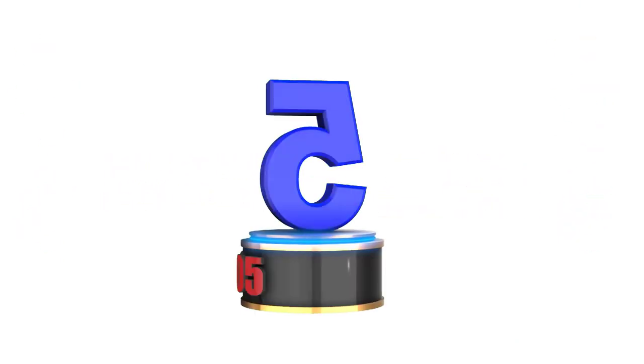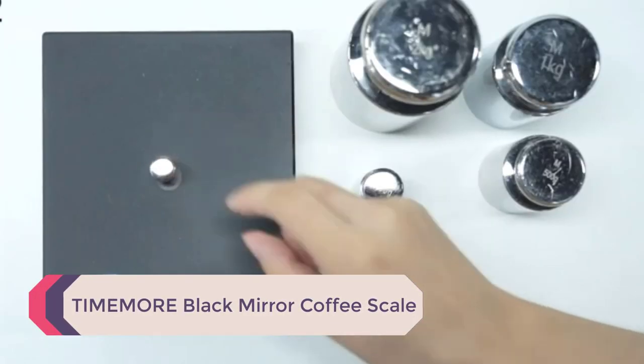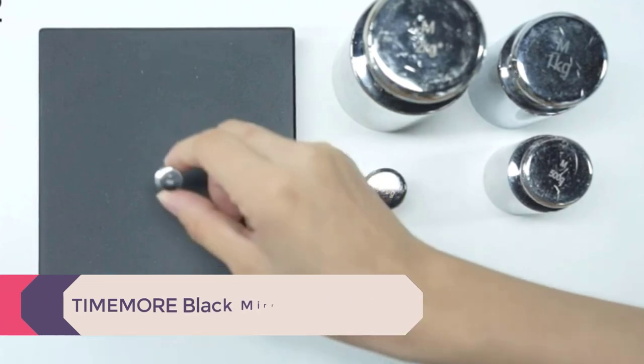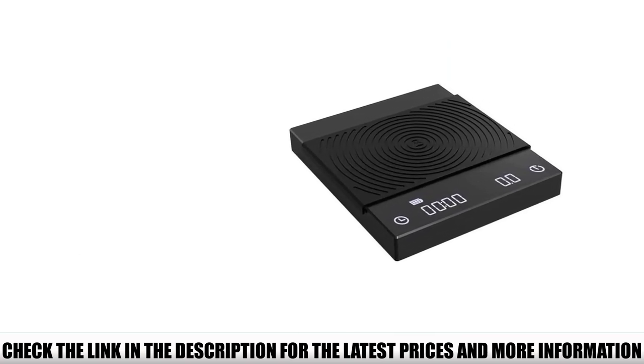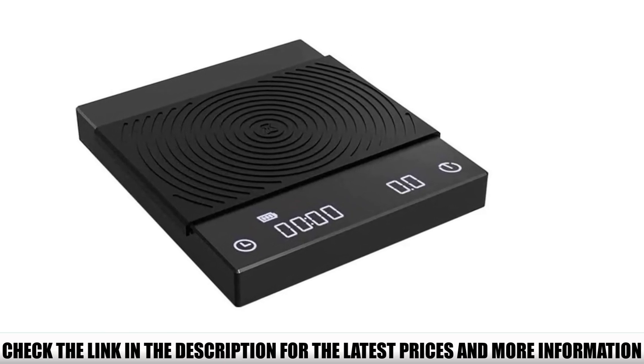Let's get started with the video. Number 5: Timor Black Mirror Coffee Scale. I really like the way this coffee scale looks. When turned off, it's just a simple little matte black box. But then you press the bottom right corner and voila, an LED display appears. It's so bright you can easily read it with that one eye you managed to open without your first sip of coffee.